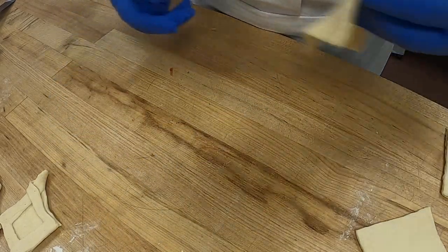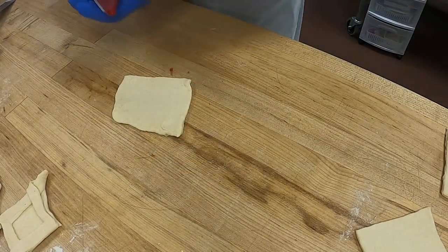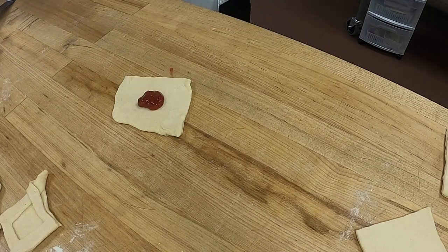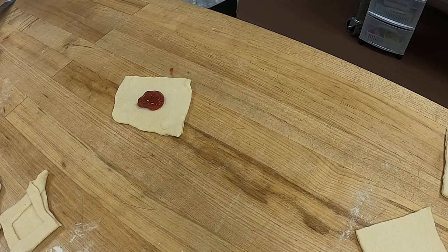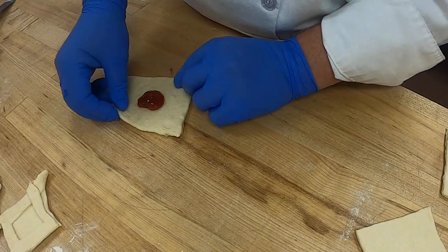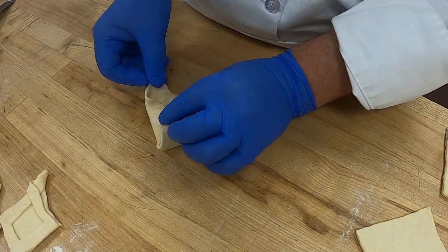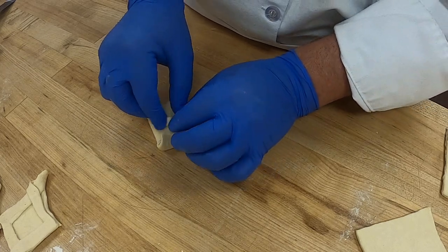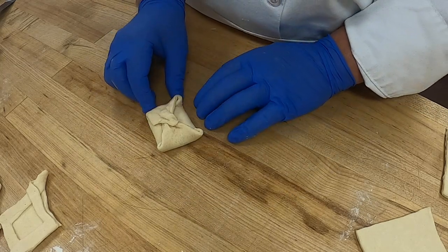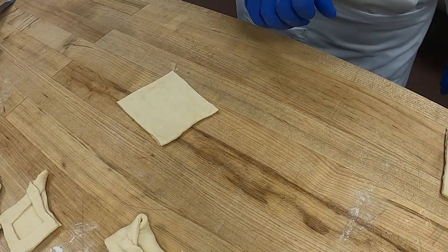We'll do one more of those. Again, be careful with your filling — the filling goes in the center. It's simple: fold over and over, then fold this one over and over, and give it a little pinch just to seal it so they don't pop open. Those are our pockets.